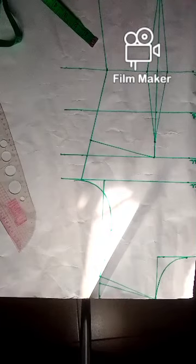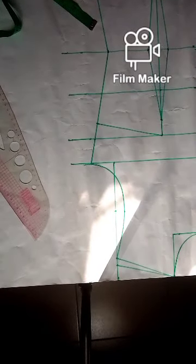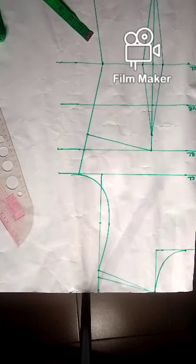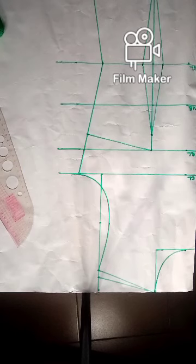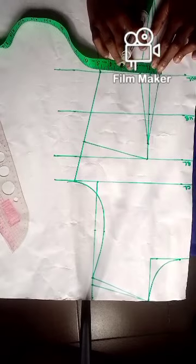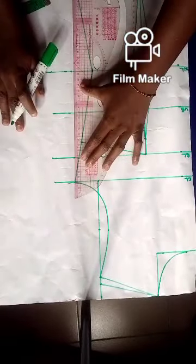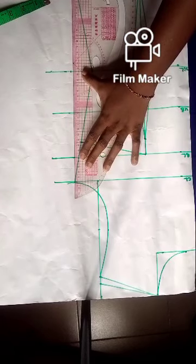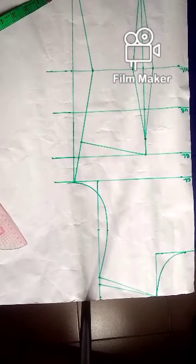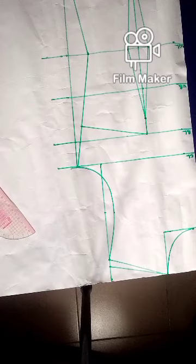I've gotten my bust dart. You can choose to add your seam allowance on the paper, or you can add it after you've cut out your paper pattern and placed it on fabric. But basically this is your basic bodies draft. For the waistline, you have to mark what you had here — I have 1.5 — so I replace that dart I took on the waist before doing anything else. And this is it for the basic bodies front. Let's go ahead and do the back.